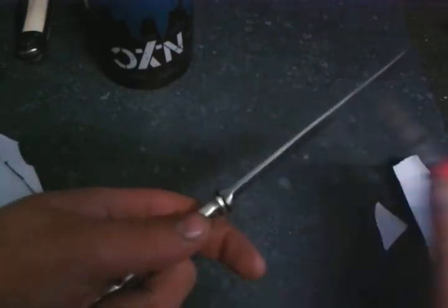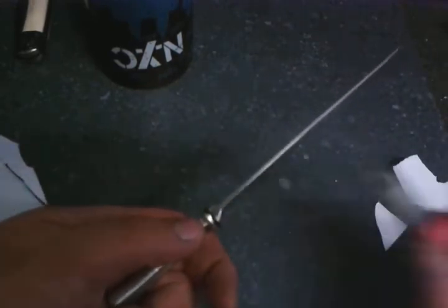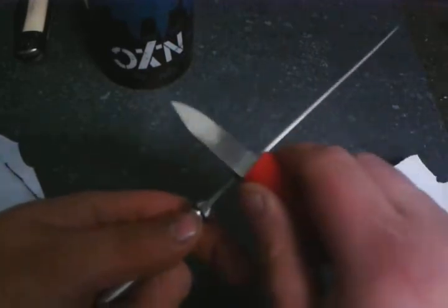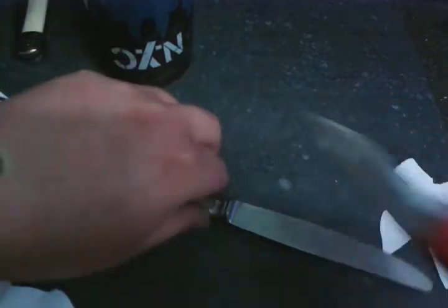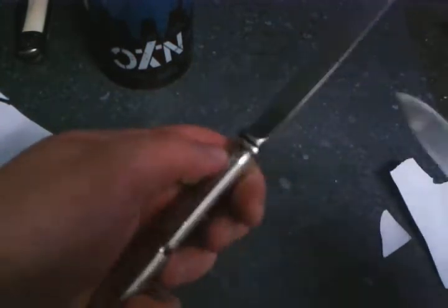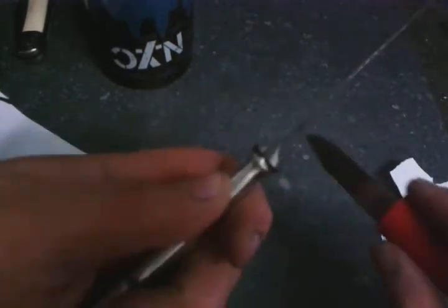There's a bit of a difficult part near the tip — the steel sometimes gets stuck there. Do it slowly, take your time, whatever you do don't rush the process. I've been doing this for about 15 minutes on camera, and a good half hour total already.